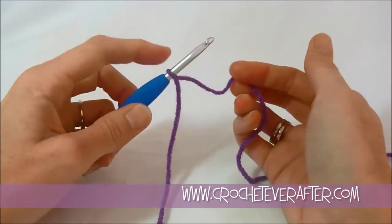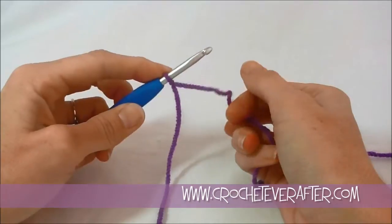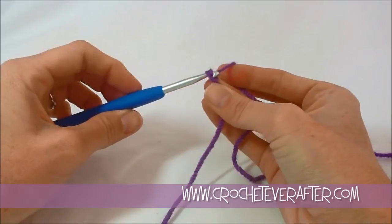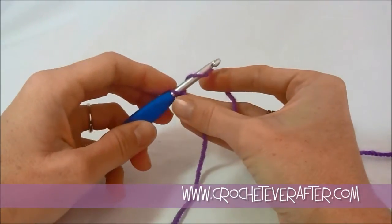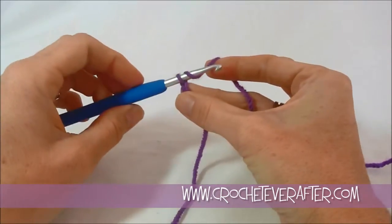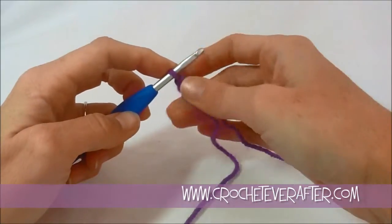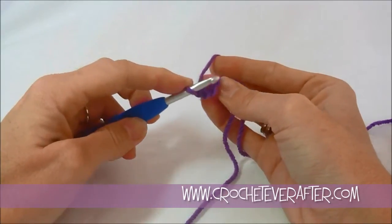So I have my slip knot on my hook. I'm going to yarn over — I always go from back to front over the top — then turn my hook down so it can slide easily through my chain. I do one chain, yarn over, turn down, chain 2, yarn over, turn down, chain 3, and chain 4. A chain 4 ring means I chain 4 times and then join it.